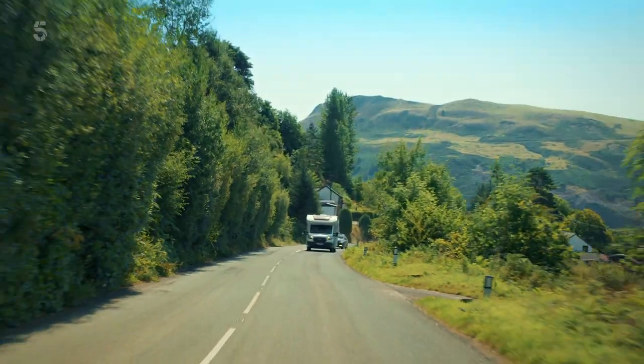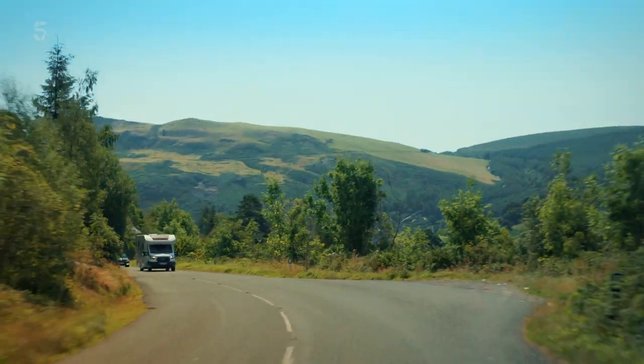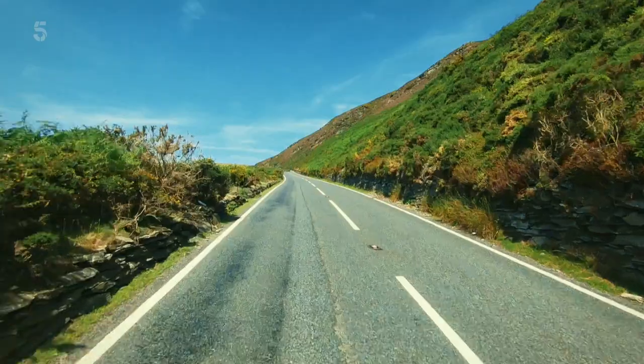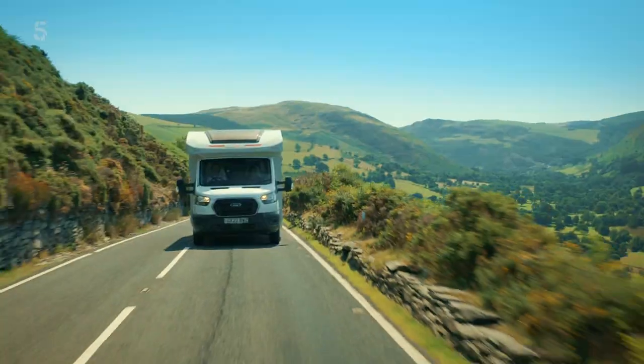This landscape has inspired deep poetic thoughts. There once was a girl called Sally who lived in a rural valley. Then with a sniff she moved to Cardiff, where with people she became very pally. But let's leave the limericks to one side, as now I really need to concentrate on the driving.